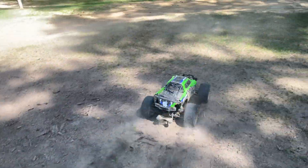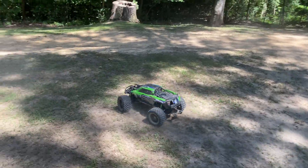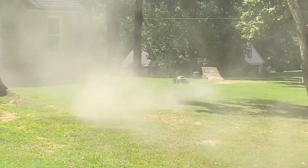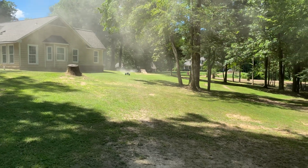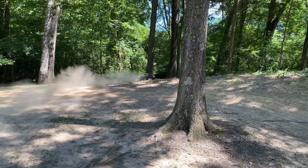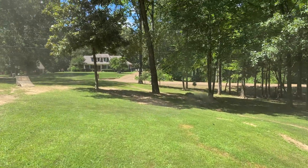It could probably do a standing back flip if I didn't have the wheelie bar on there, but I like the wheelie bar on there. Oh shoot, it just flipped! Quick little speed test — it is a great deal faster. I can finally actually hold a wheelie for more than five feet.